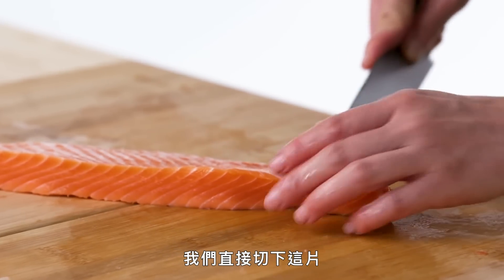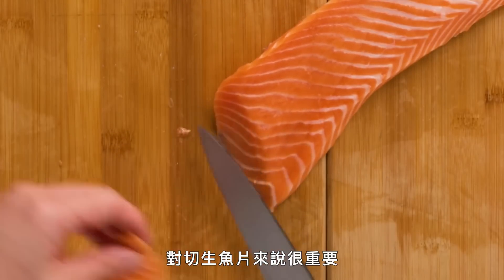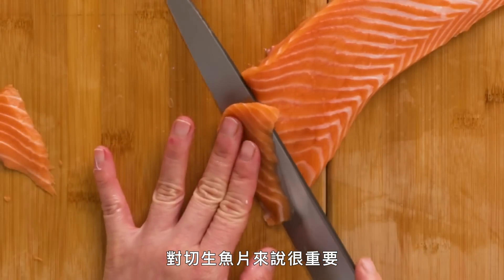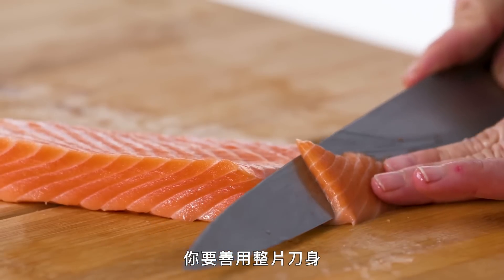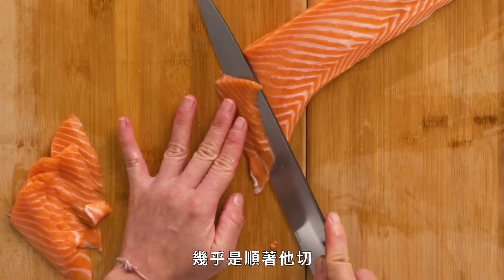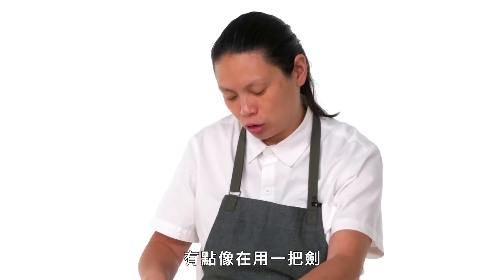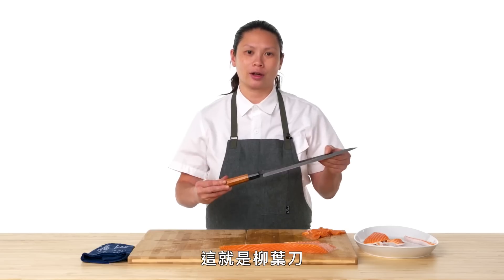We're just going to slice this piece off. These long slicing motions are what's important for the sashimi. You really use the whole blade, starting from the bottom and moving all the way to the top — almost just gliding with it. It's one nice solid stroke, almost like using a sword. This is a Yanagi.